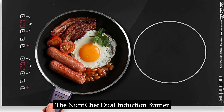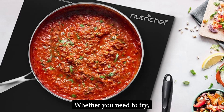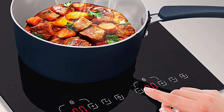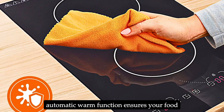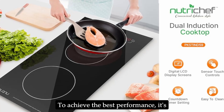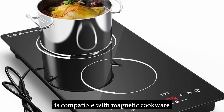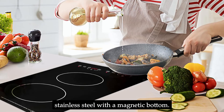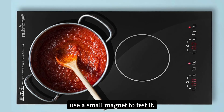The NutriChef Dual Induction Burner is incredibly versatile and capable of handling a variety of cooking tasks. Whether you need to fry, steam, boil, or keep food warm, this cooktop has you covered. The manual cooking function includes fry, steam, and water modes, while the automatic warm function ensures your food stays at the perfect serving temperature. The cooktop is compatible with magnetic cookware such as cast iron, enameled iron, and stainless steel with a magnetic bottom. If you're unsure whether your cookware is suitable, simply use a small magnet to test it.